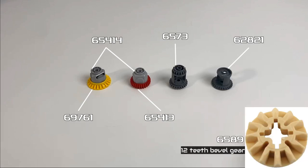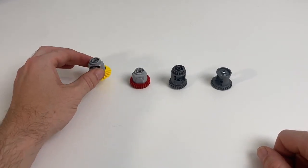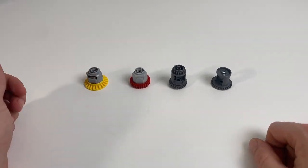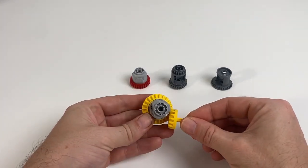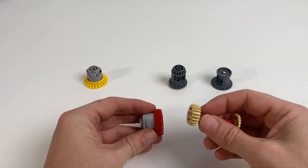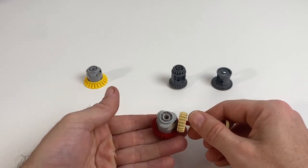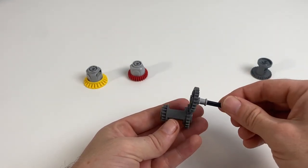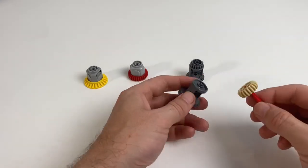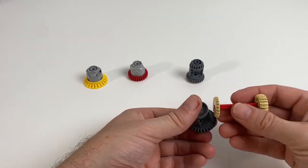All of these also use the 12 tooth bevel gear, which is also on the screen at the moment. Both the yellow and the red gears use the same shell casing and have the same interior gears, but the main difference is the exterior gear — the yellow one can be controlled from an angle at the side, whereas the red one can be controlled either directly from above or from the side. The grey gear here can be controlled directly from the top and can't use angled gears from the side, whereas the other grey one can only be controlled from an angled side gear.